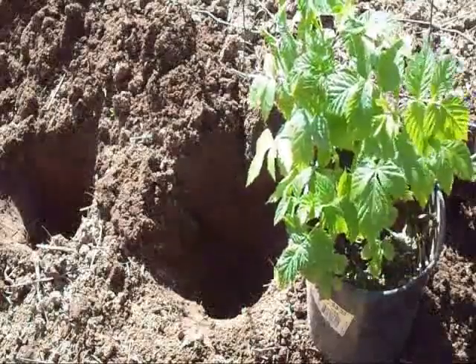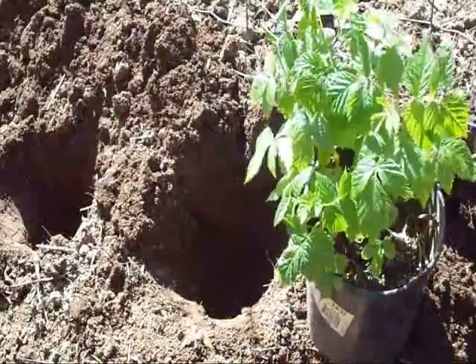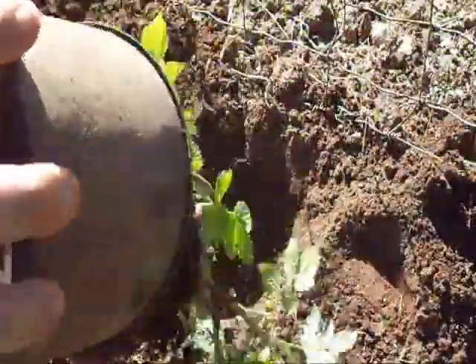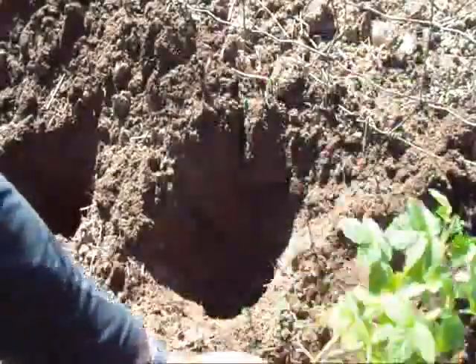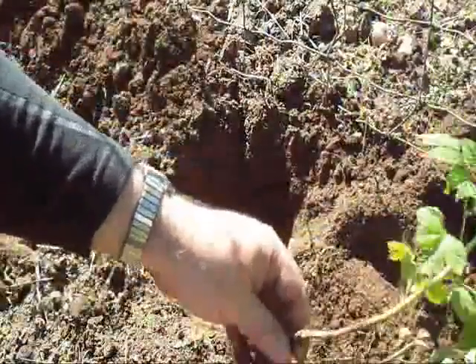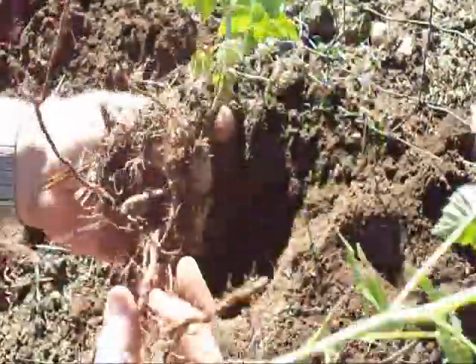I've dug a bunch of holes. Now I'm going to take these raspberries, take them out of their pot, and then I'm going to separate them like this. I'll take this one, for example, or whichever one comes out first.